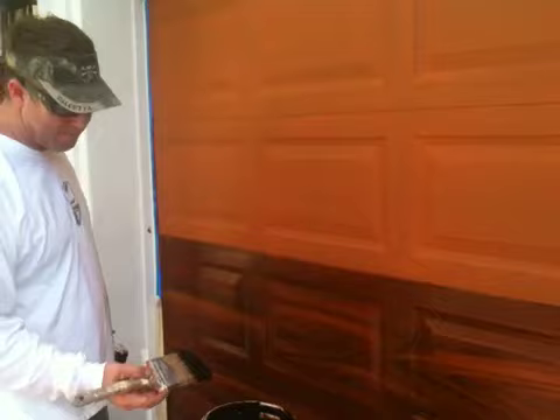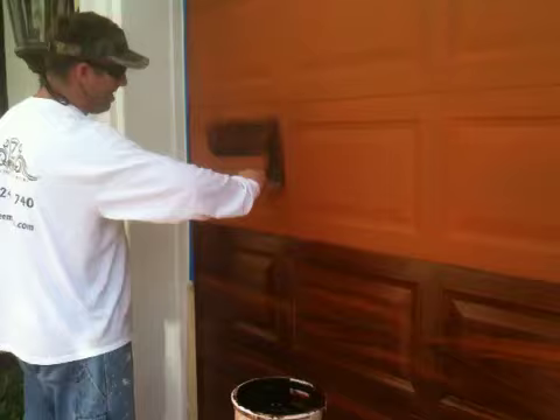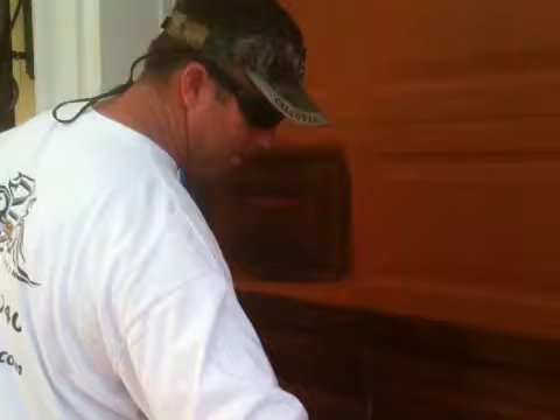Get your glaze mixed up — I'm not going to tell you what that is because I've got to keep some things secret. Mix up the glaze the way you want it. Spread it out. That's after you get a good eggshell base coat on, so the glaze just sort of slides over the top.